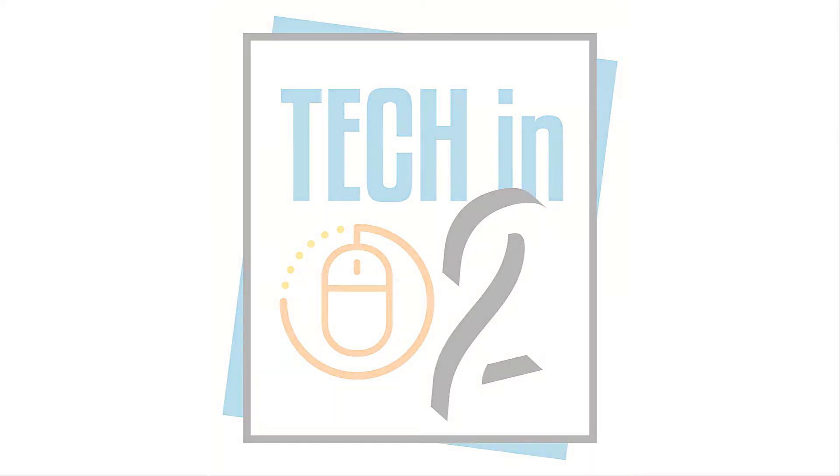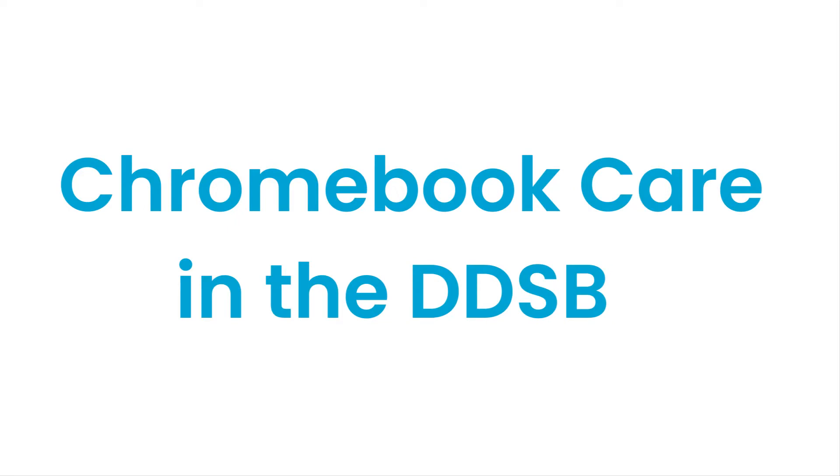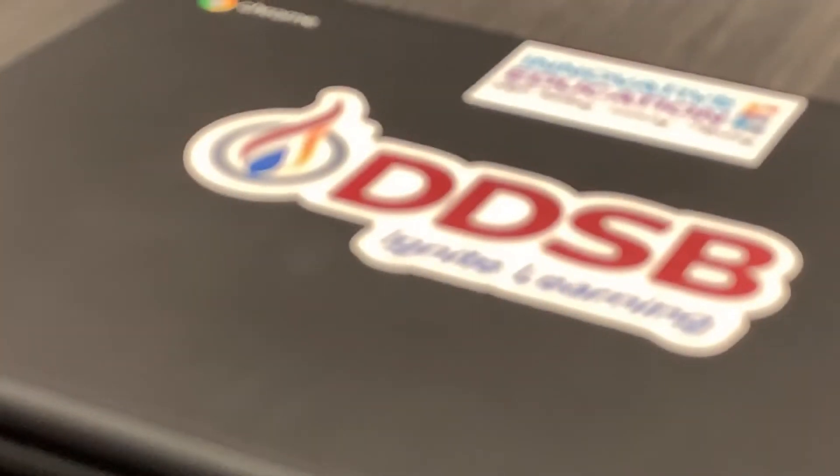In the past three years, DDSB has shifted to using over 45,000 Chromebooks for student computing. It is important that students and staff care for these resources both in the classroom and at home. In this TekTip from DDSB Innovative Education, we'll look at some quick tips for caring for your DDSB Chromebooks.